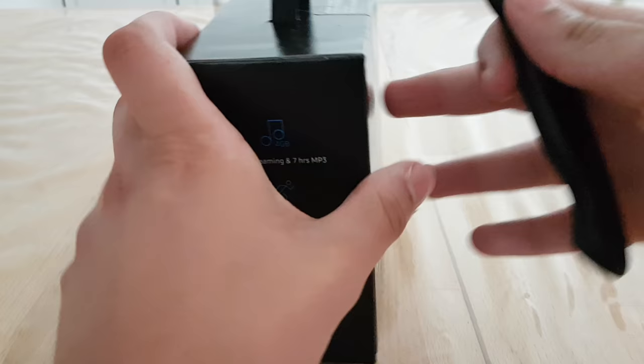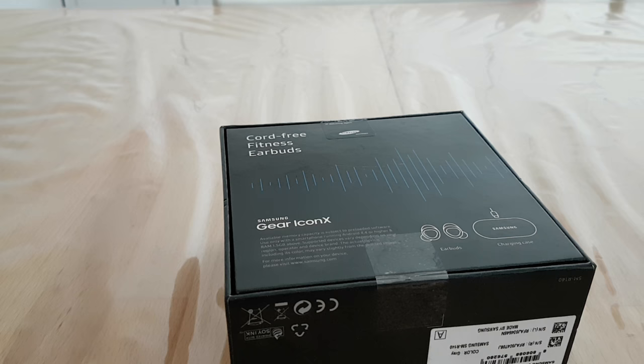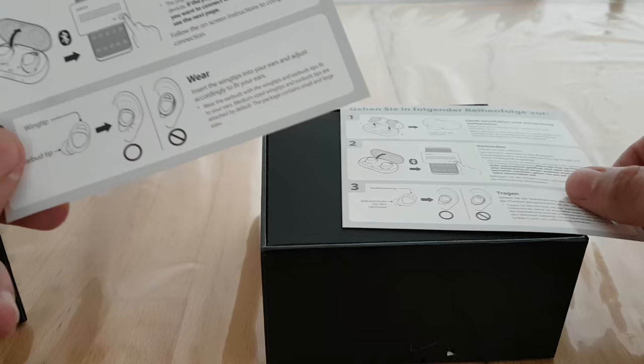Let's dive into the package. Let's cut this seal here on the box and the tape on the bottom. Now we can unbox the Gear Icon X 2018 — it opens up like this. Inside we have an English and German quick start guide on how to set up these headphones, and wow, this looks really amazing.